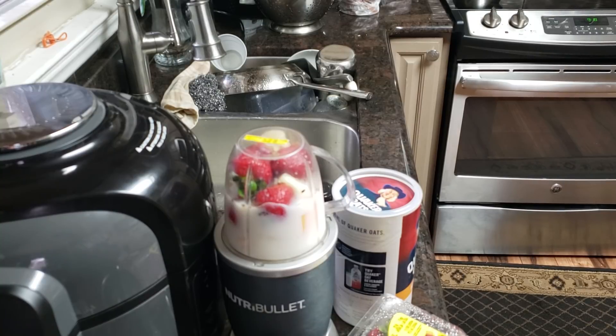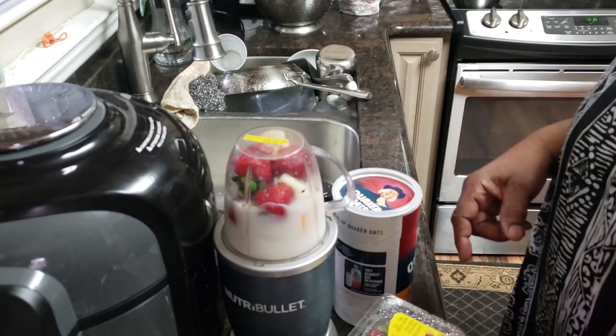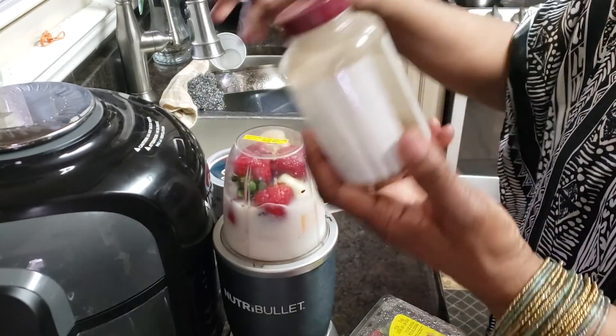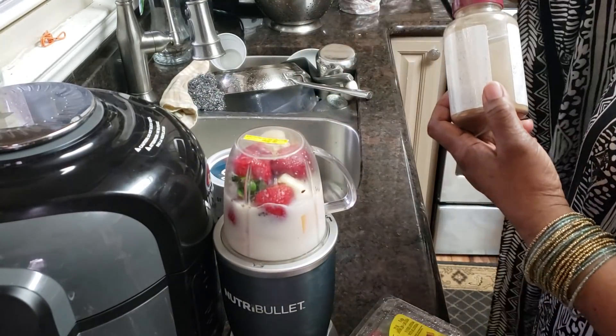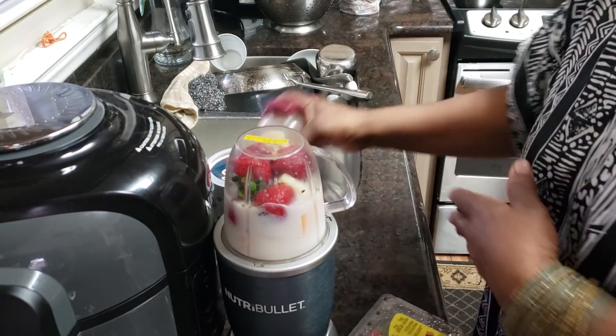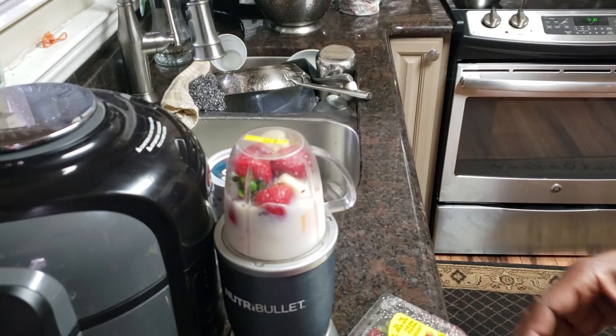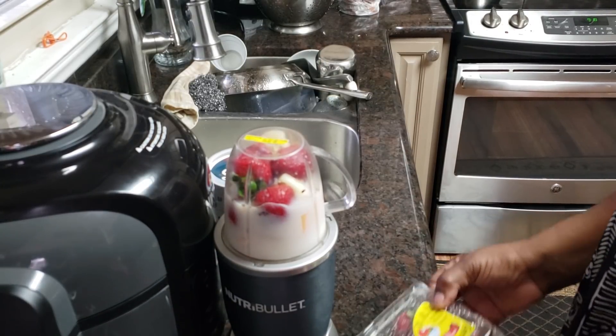Haven't figured out what we're going to do for dinner yet, but I'm going to go ahead and mix this up in my neutral bowl. I've got my little cinnamon jug and that's my turmeric jug. So I got a little bit of turmeric, a little bit of cinnamon — about an eighth of a teaspoon of each. Y'all know I always use that.